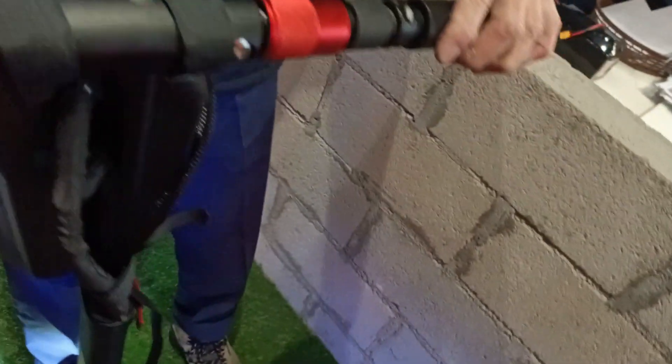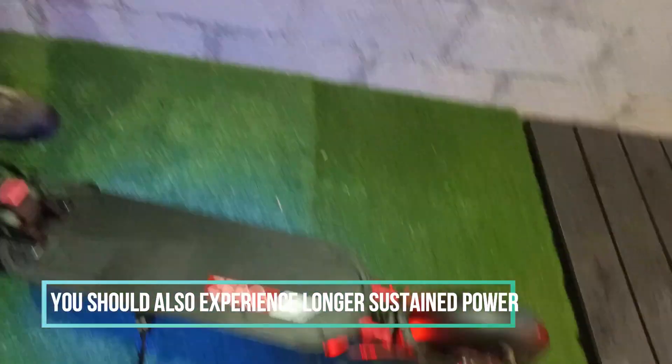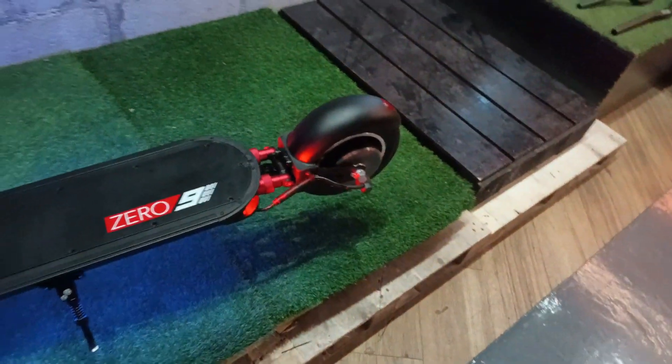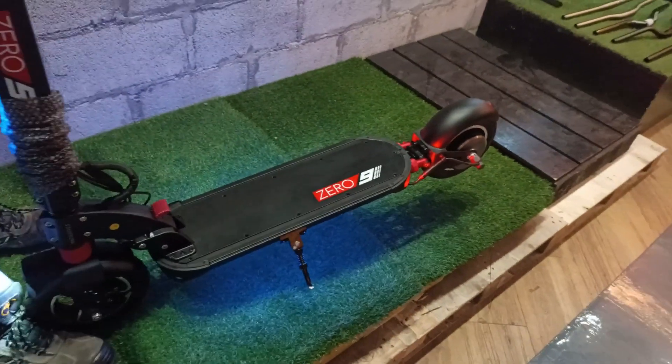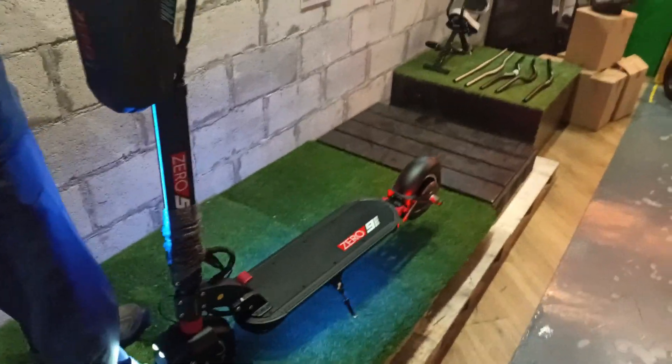So let's switch it on. The scooter now is running on both internal and external battery. Thank you for watching, remember to subscribe.